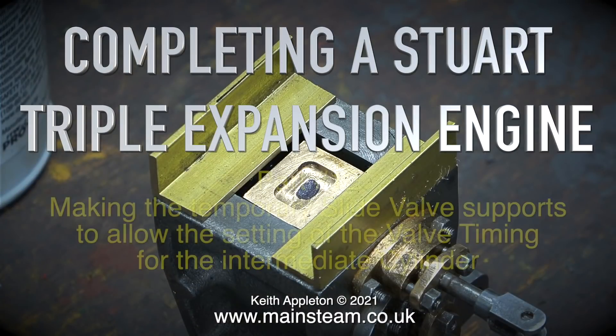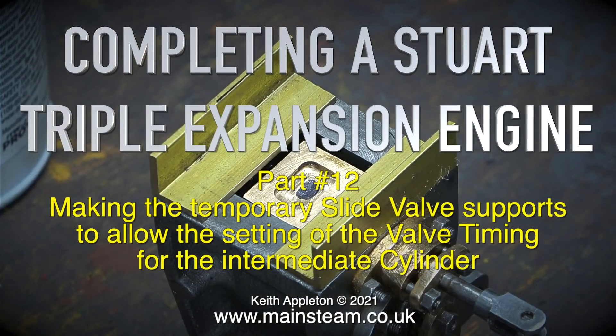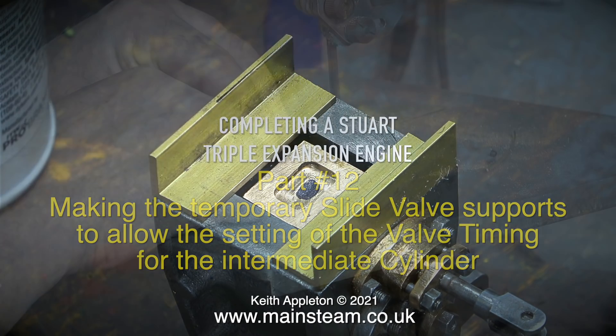Welcome to completing a Stuart triple expansion engine. This is part 12, making the temporary slide valve supports to allow the setting of the valve timing for the intermediate cylinder.